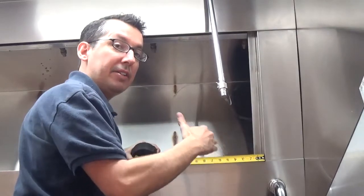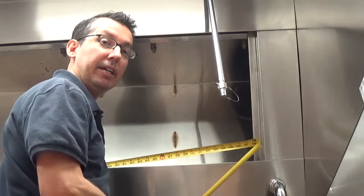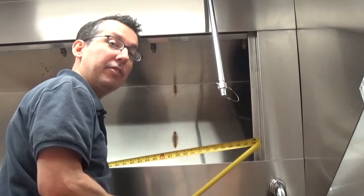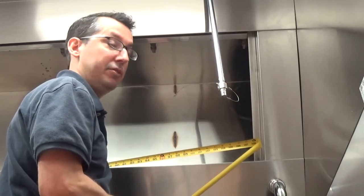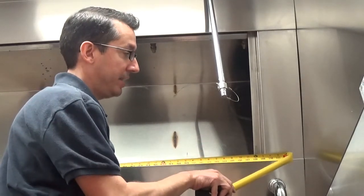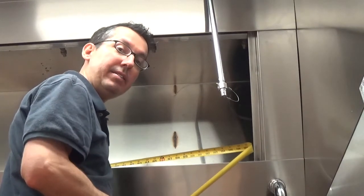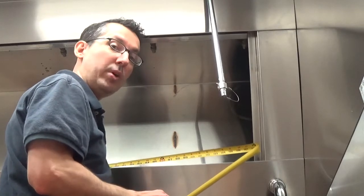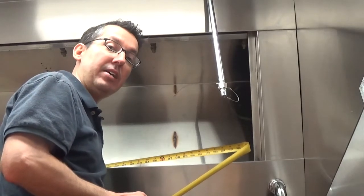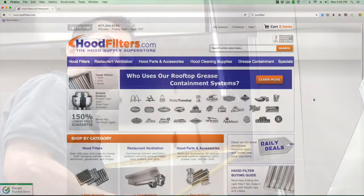We need to measure from just this end to the other end — only the area the filters need to fill. Making sure not to go past these end trim pieces, we can see that this opening is one hundred and nine inches. Now that we know the height of the filters and the total filter width needed to fill this empty space, we can use our sizing calculator to figure out what configuration of filters is going to work.